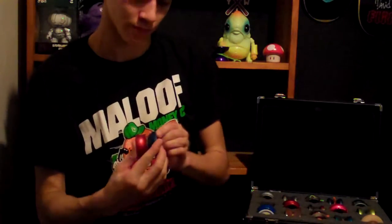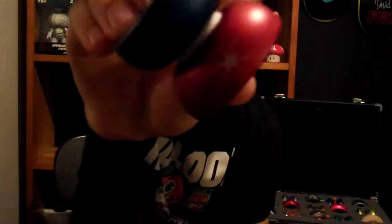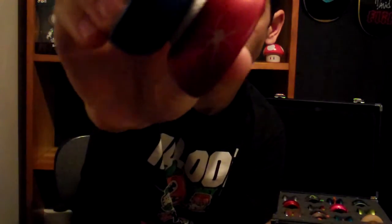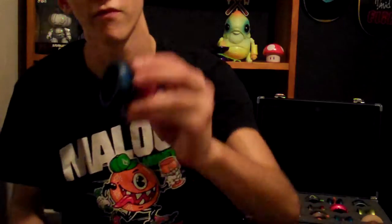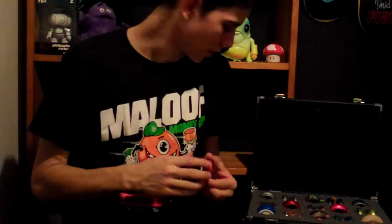Moving on to Spyy. This was my first Spyy yoyo, and it's the Spyy Spider. As you can see, there's a spider on it — number 474. I really like the dual tone. It's a great yoyo.